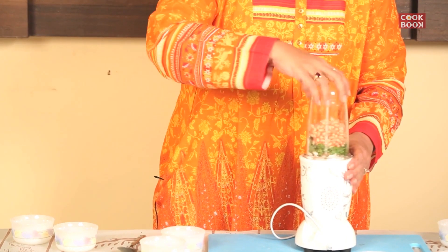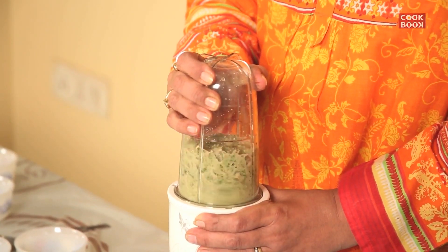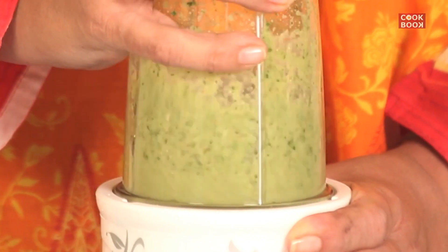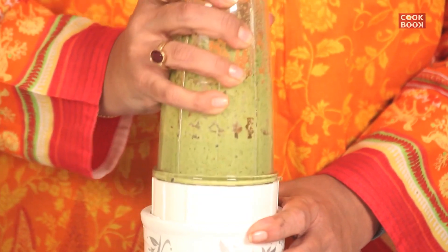We mix all the ingredients together and grind it to a smooth paste. It's all grinded to a smooth paste, looking nice, and I should put it in a bowl.